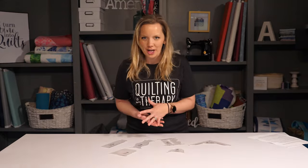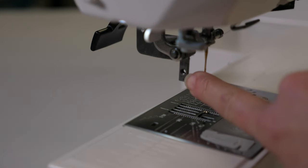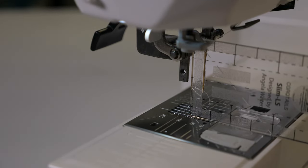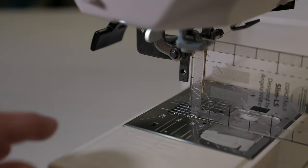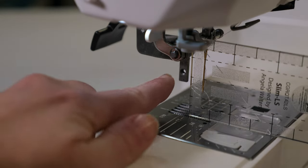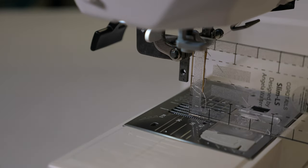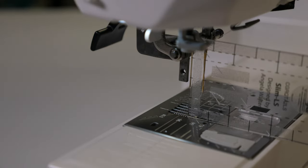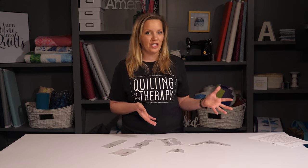To measure how high your shank is, you're going to measure from the center of the hole where that screw goes in to the bottom of the machine with your foot in the down position. A high shank machine will have about an inch from the bottom of the sewing machine to the hole where the screw goes in. I know that this marking line is one inch, so that means that this is a high shank sewing machine.